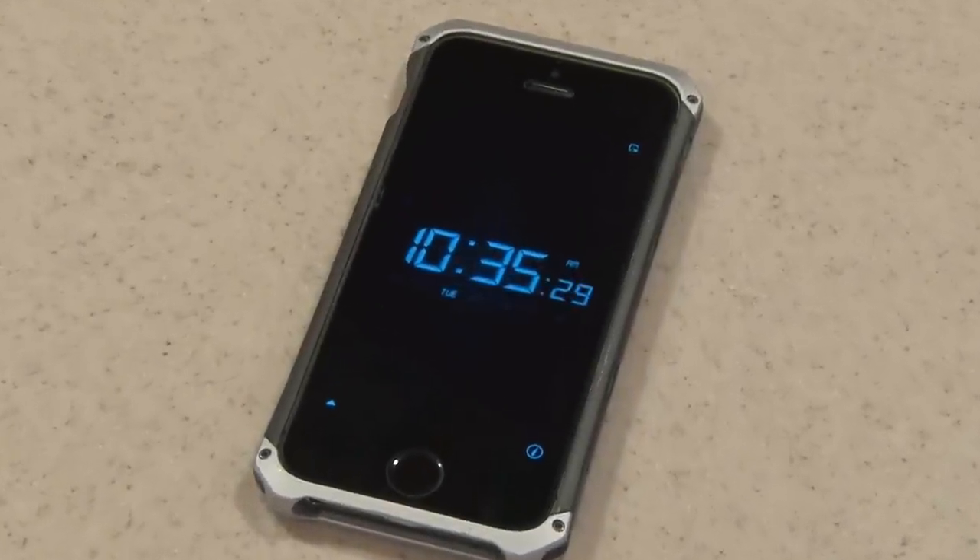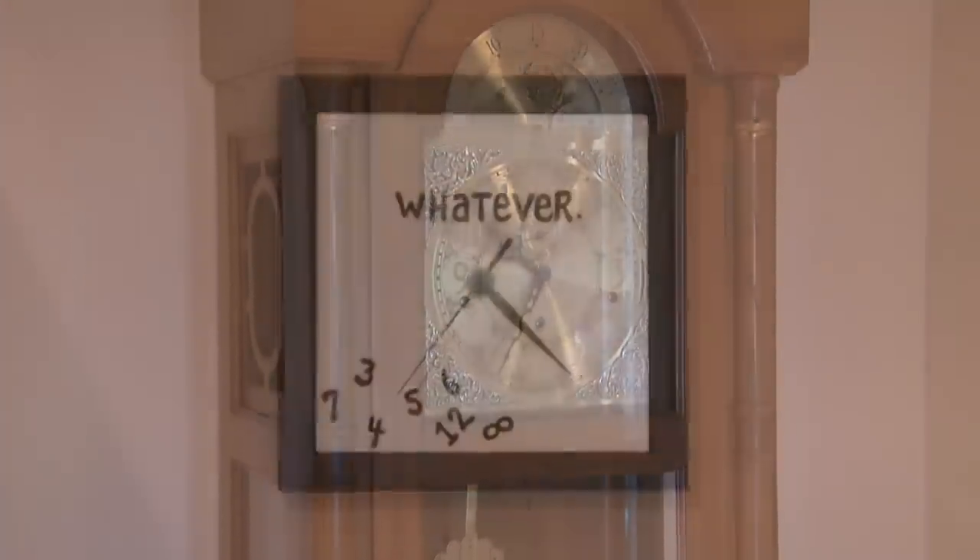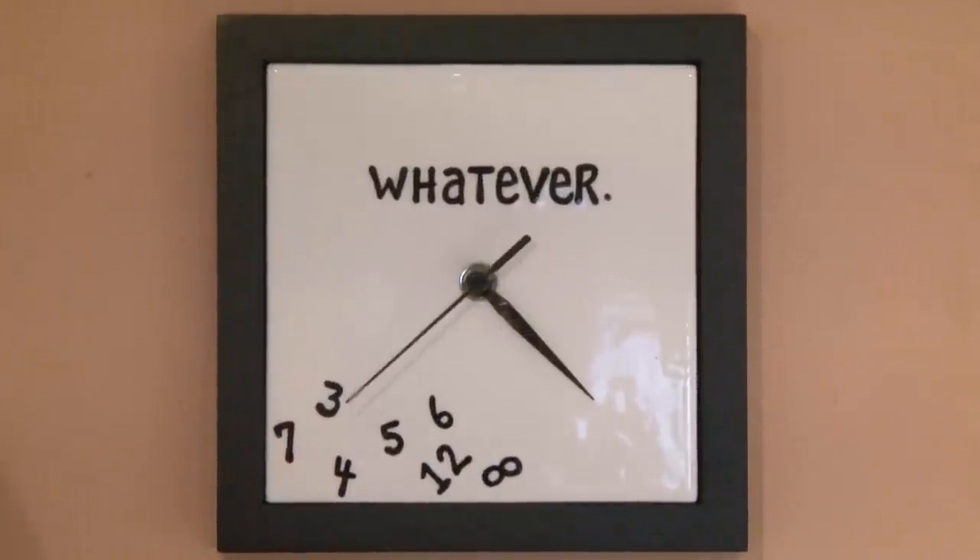In this modern age, we have access to clocks just about everywhere. Some are really cool. Some are old school. And some are just, well, confused. So it's time to make a DIY digital time clock.